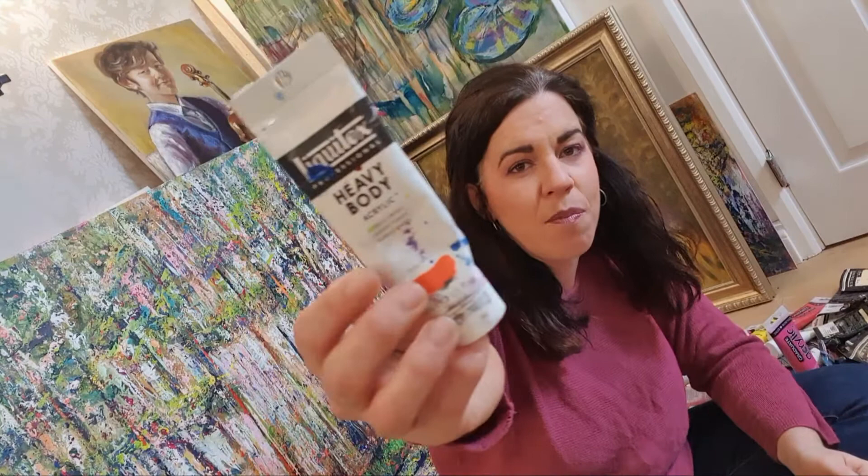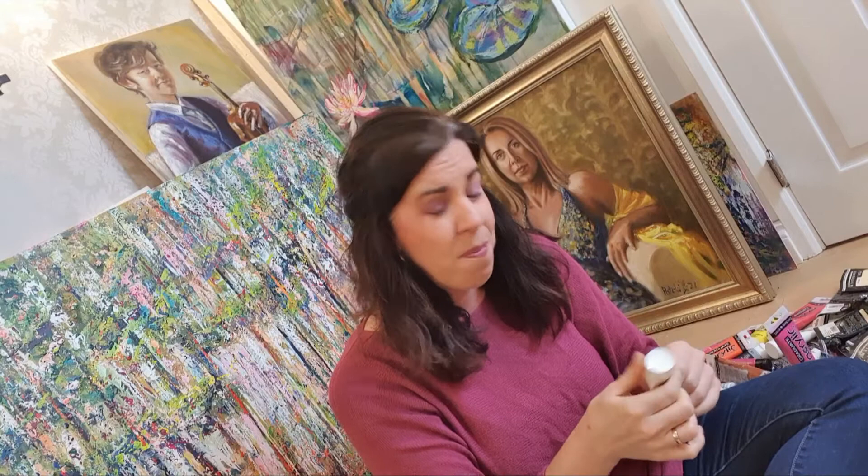Another brand I love is Liquitex Professional Heavy Body paint — it's the thickness of toothpaste. Because I love to paint with palette knives and create very highly textured surfaces, it's great to use heavy body acrylics. But when I paint in Italy in 40, 42, 45 degrees Celsius, this will cake on my palette knife before it even reaches the canvas.